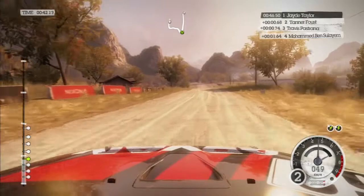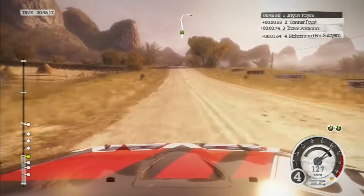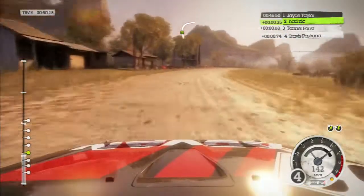80, flat crest. 60, caution right 3 long, tightens at end over narrow bridge.